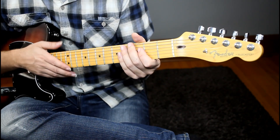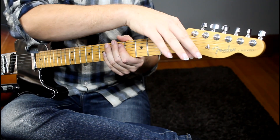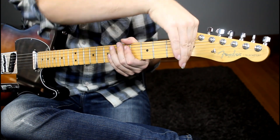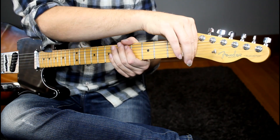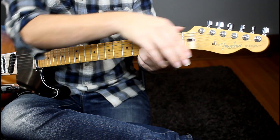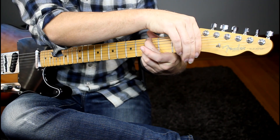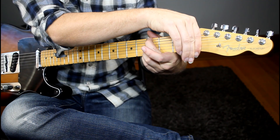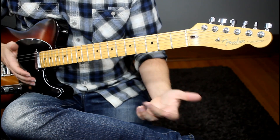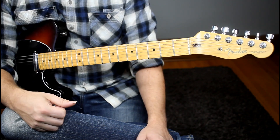For the fourth technique, we're talking about vibrato behind the nut. This is a fairly easy technique — you just take your index finger, cross it across all six strings, and you can use a few fingers to help squeeze your thumb on the back of the neck if you want. Then you simply squeeze at whatever rate of vibrato you want, slower or faster. It's a unique way to add some interest to chords and sustained notes on instruments that don't have a whammy bar.